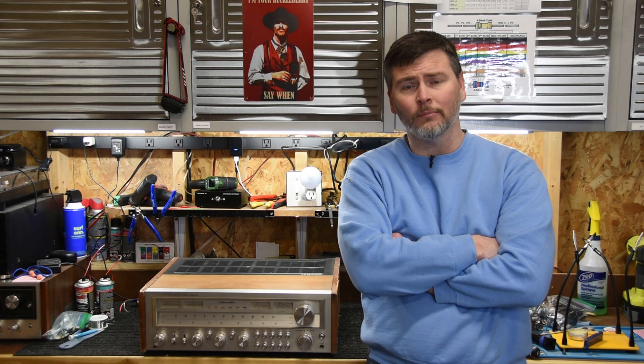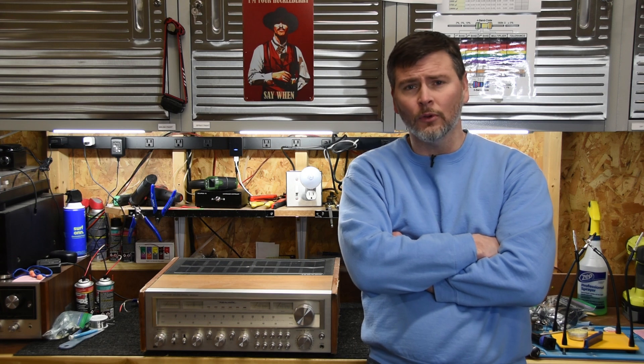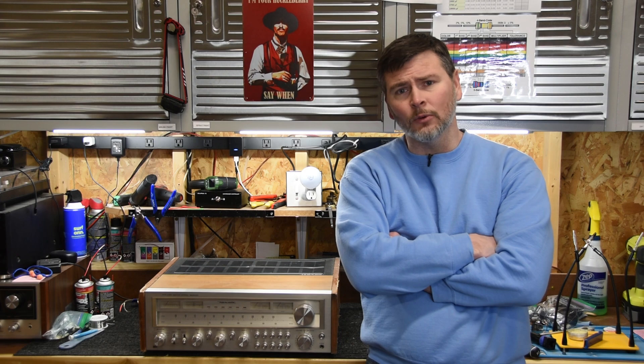I think it's every bit as good as some of the top brands of the time — the Pioneer, the Sansui, and the Brands. It sounds beautiful. I've restored a few of these and I really like them. So let's go ahead and dive in and start talking about this unit.